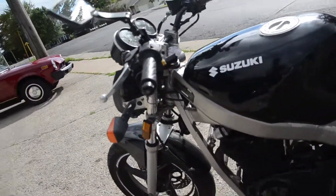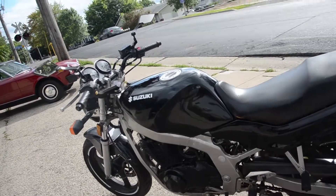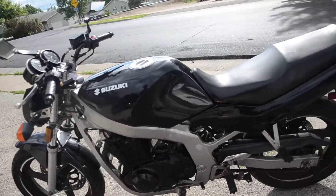All of the lights are working. It doesn't smoke out of the exhaust or leak any fluids. Recently it's been serviced with a full carburetor cleaning, oil change, good tires front and rear, and a fresh battery.